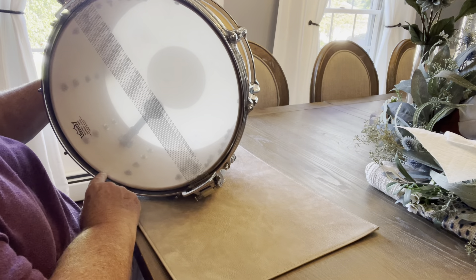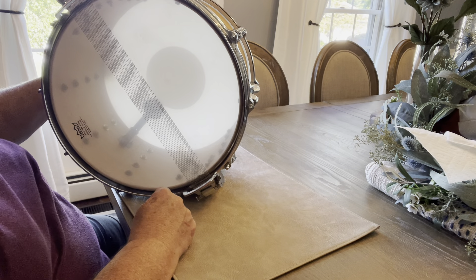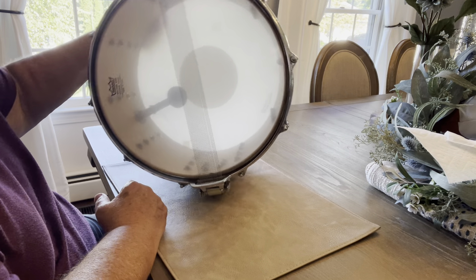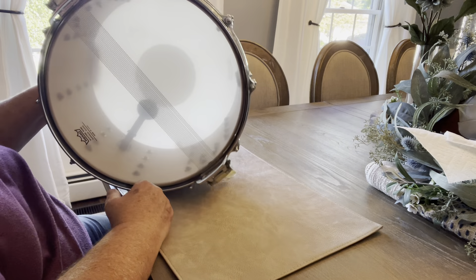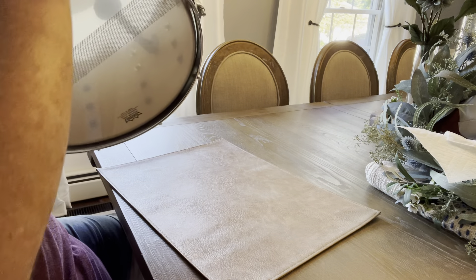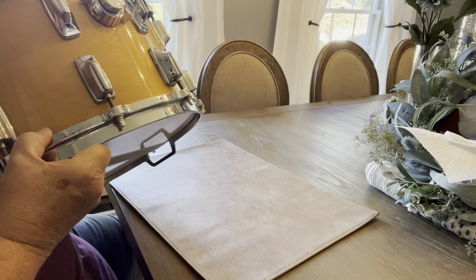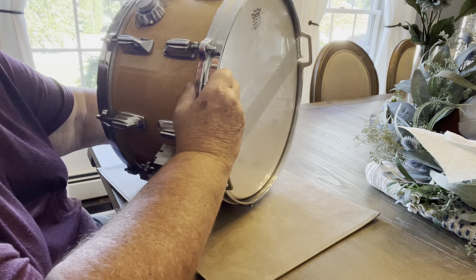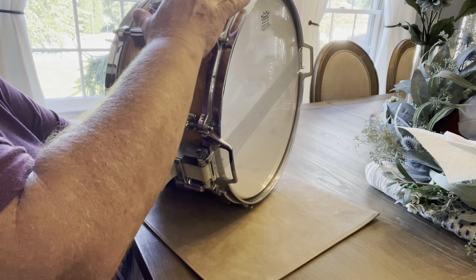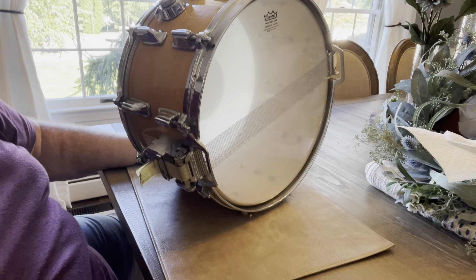Some people ask me about the seam, where it meets. It's a straight seam. So I think that might mean it's birch, but I'm not 100% sure. But maybe you can tell me. This drum is really heavy. And I'll take it around in a circle. And the thing I don't feel are any seams.